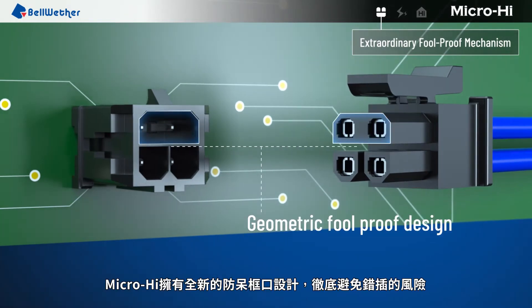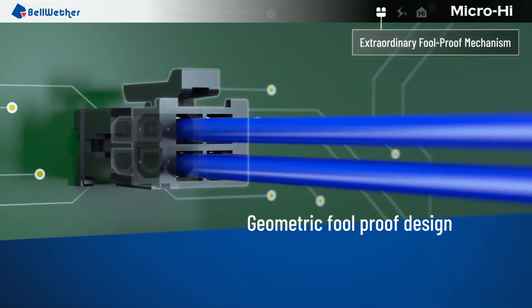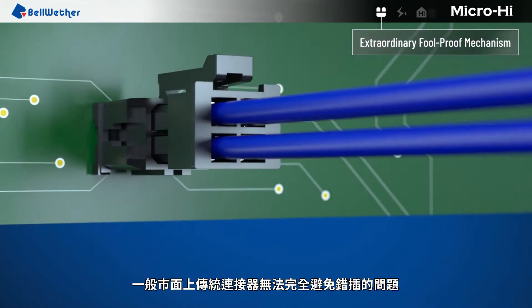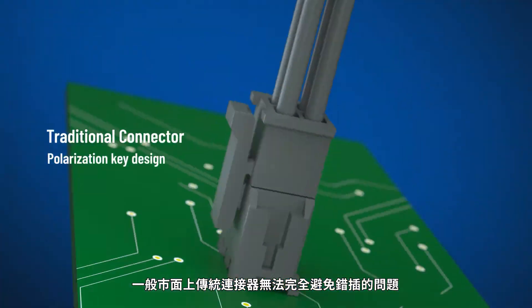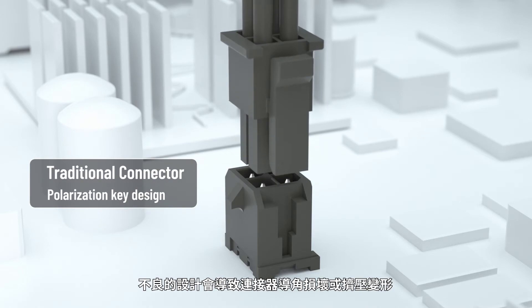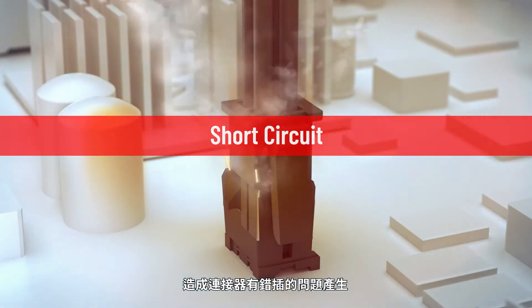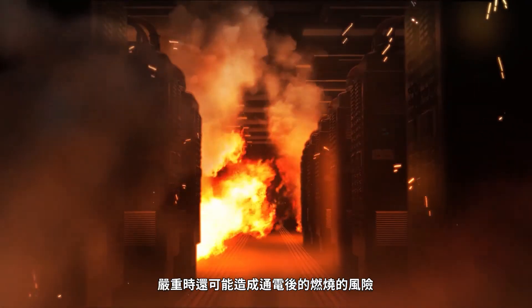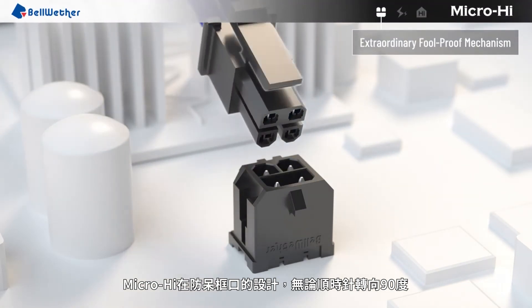The whole new foolproof mechanism completely eliminates mismating failure. General connectors on the market with mediocre insertion design cannot completely prevent mismating failure. Improper design can damage the connector or result in a deformed connector when squeezed in, which may lead to mismating failure. More importantly, this can lead to fire after the power is turned on. The foolproof mechanism of MicroHi can completely prevent mismating.